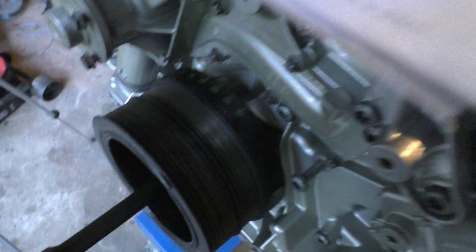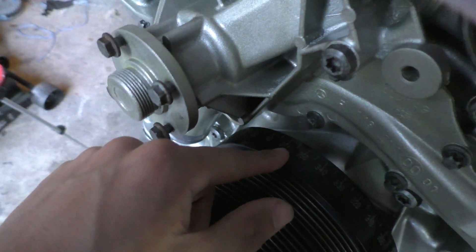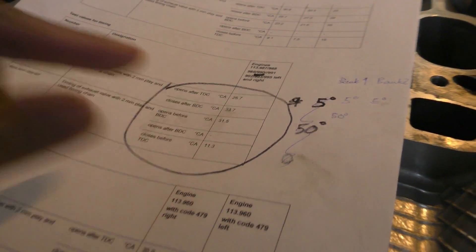When cylinder one is at top dead center, cylinder four is at bottom dead center. So the degree marker that says top dead center for cylinder one actually means bottom dead center for cylinder four. So for the intake closing spec — 'closes after bottom dead center' — I will look at the intake valves on cylinder four.